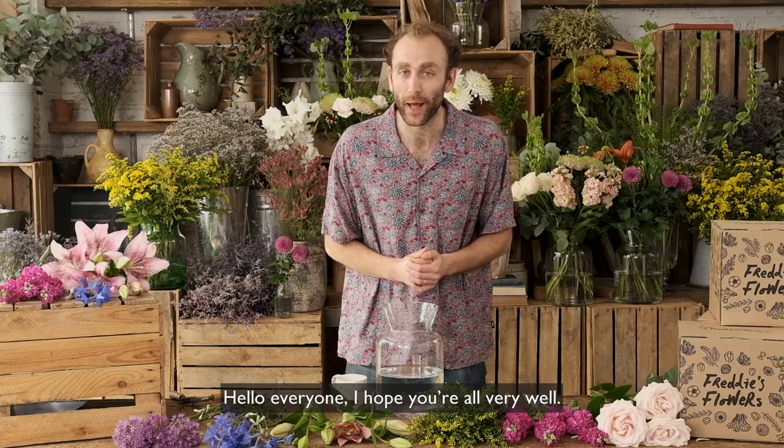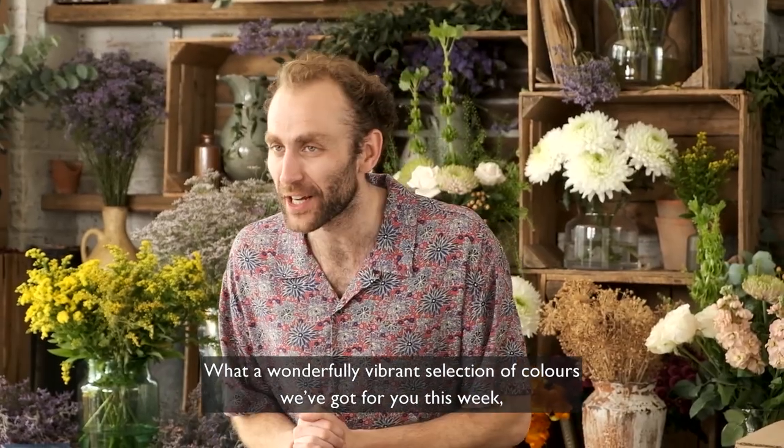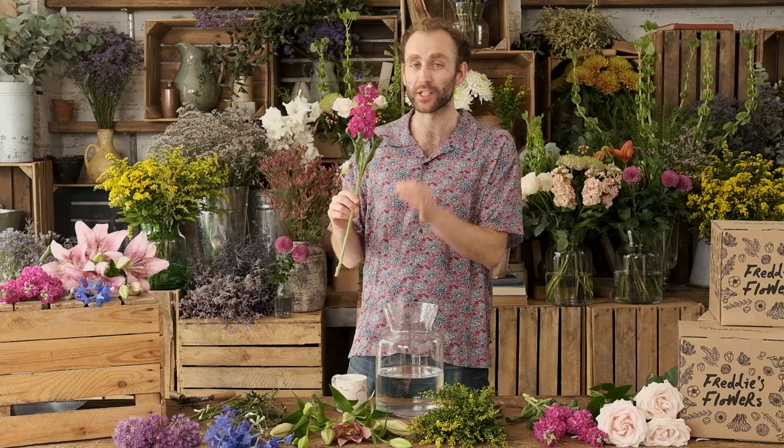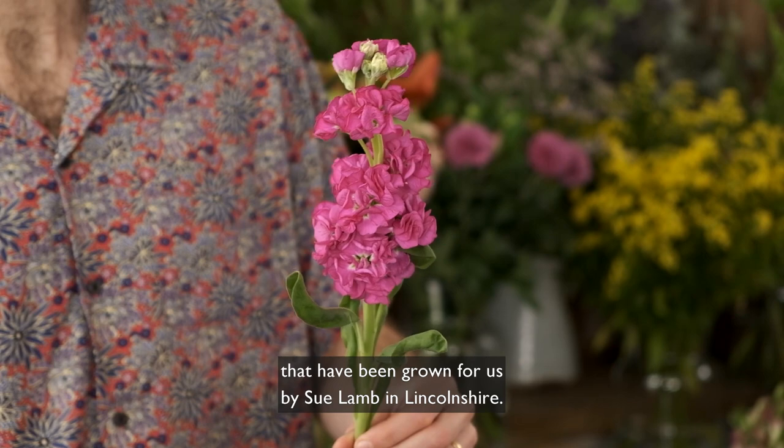Hello everyone, I hope you're all very well. What a wonderfully vibrant selection of colours we've got for you this week, starting off with these glorious cerise coloured stocks that have been grown for us by Sue Lamb in Lincolnshire.